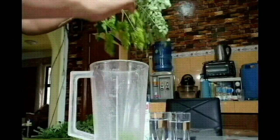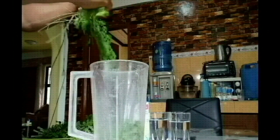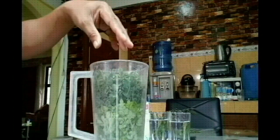Now I'm stripping the leaves to make it full, and now I'm pushing it to become half full.